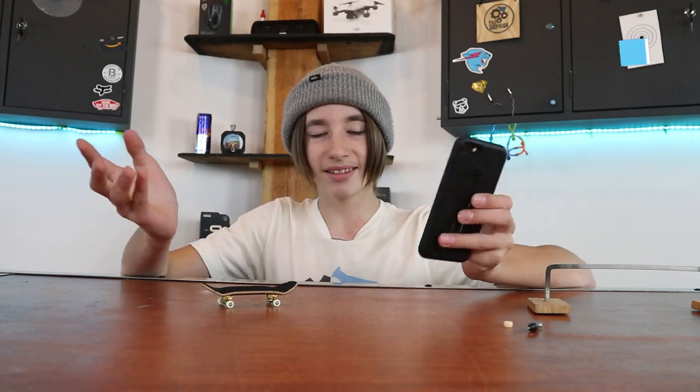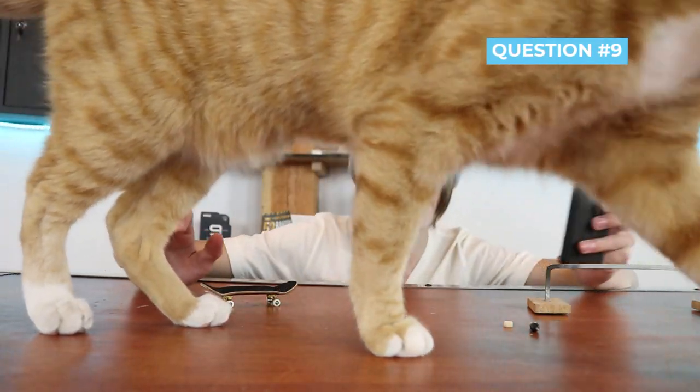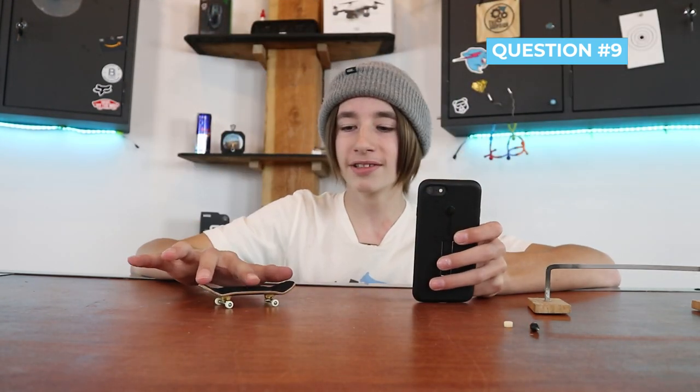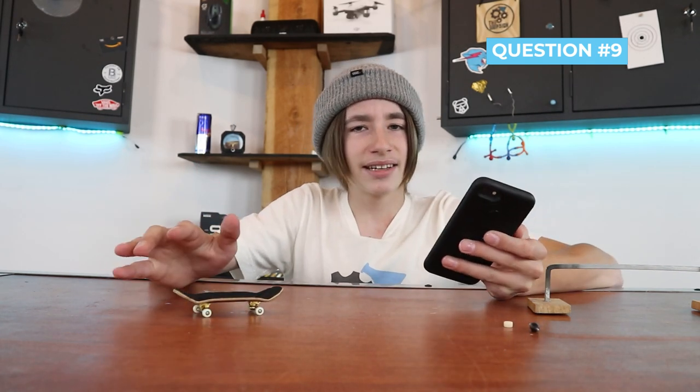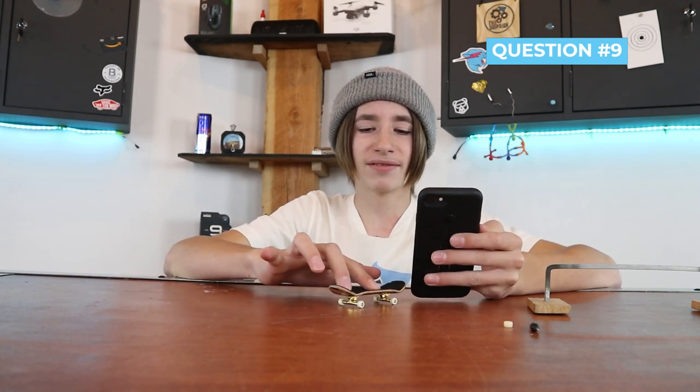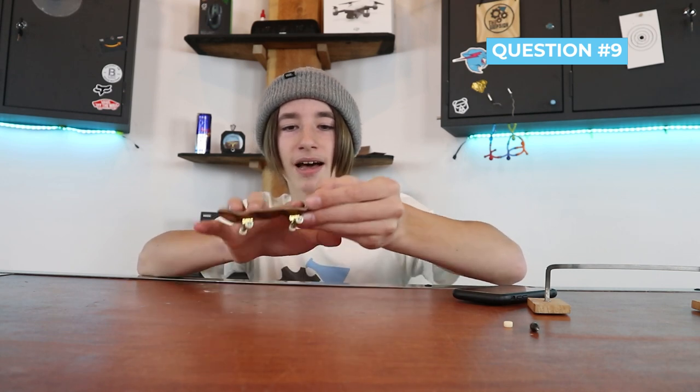Question number nine: how do you get the pop for an ollie so high? I actually learned an ollie as my very first fingerboard trick because I thought it was the easiest, which I was actually wrong about. The kickflip is apparently the easiest. But basically, just take your middle finger, snap the board down, slide a little bit, and that'll get it in the air and pop the board.